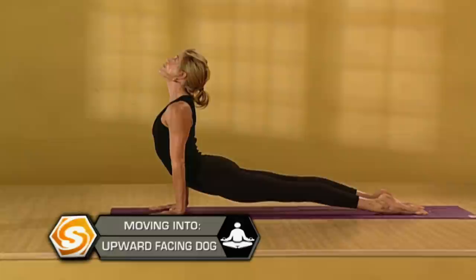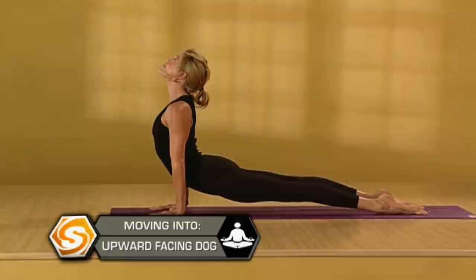Inhale, stretch. Draw your shoulders back. Exhale, downward facing dog.